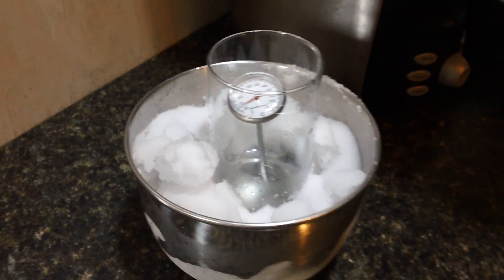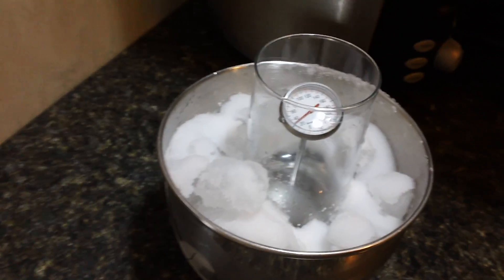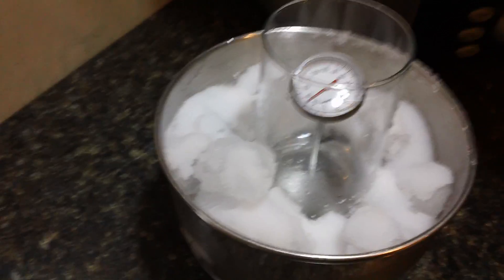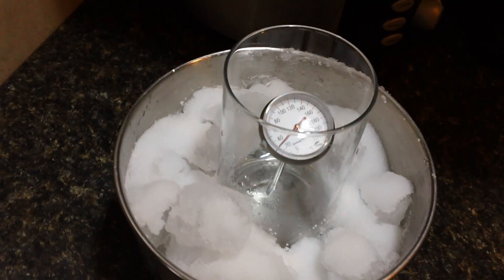Hey guys, today I am making a video of one of Household Hacker's Scientific Tuesdays episodes. I'm going to test out the theory that if you have water in some kind of glass around ice with salt on it, it will be below 30 degrees — in my case it says exactly 30 right there.